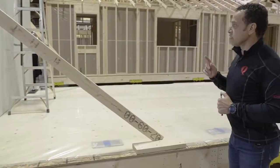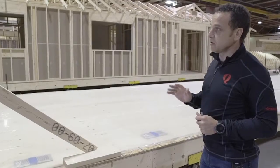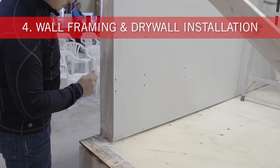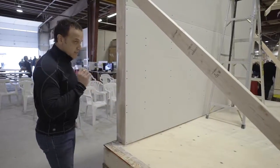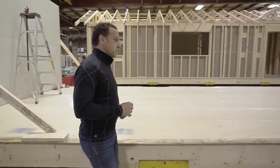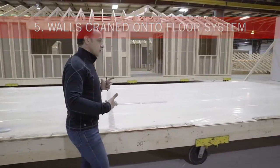In our fourth bay we're starting to attach the walls that have been fabricated on a similar table to the floors. If you take a look over here, you can see we're actually screwing our drywall, and that essentially stops all nail pops. The screws are driven to the exact depth needed for maximum adhesion, so it's a really strong process — meaning that when we move modules down the road and pick them up with a crane, there's absolutely no torsion.